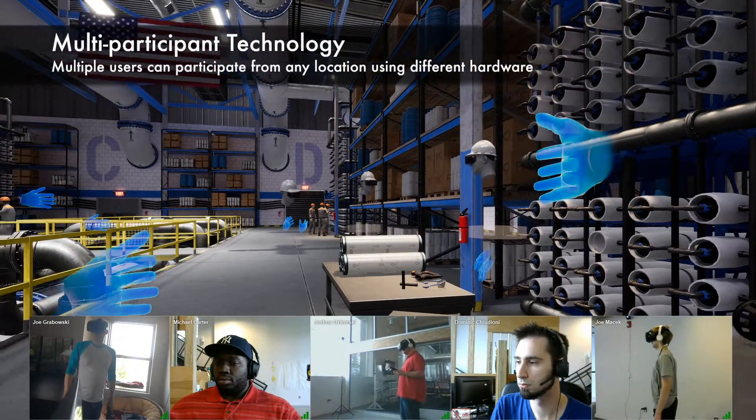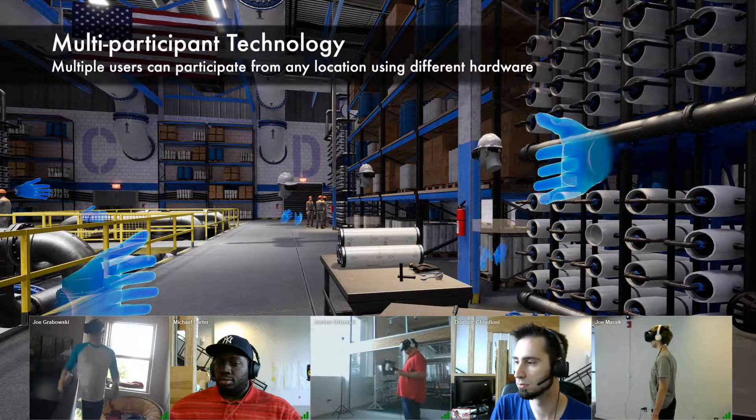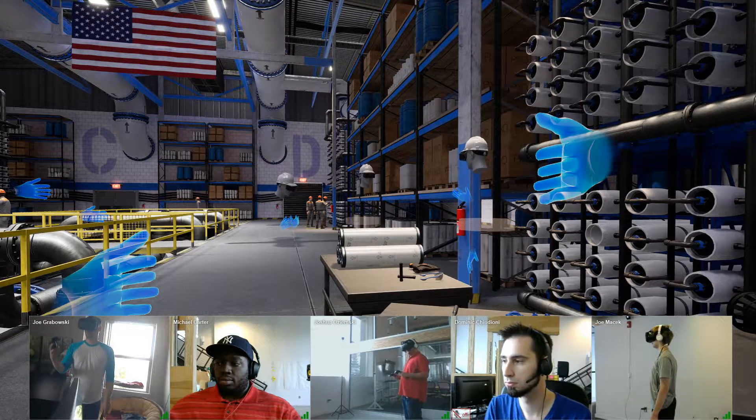Hi, everyone. I'm Joe. Welcome to the Pixel VR's Multi-User VR Training. I'm currently in Lansing, Michigan. So why don't we start and get everyone's name, where you are, and what endpoint you're using.